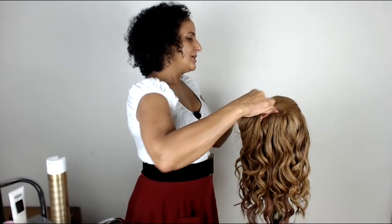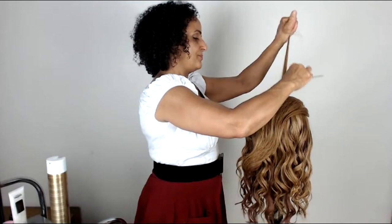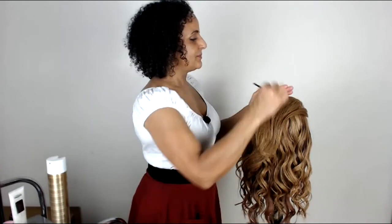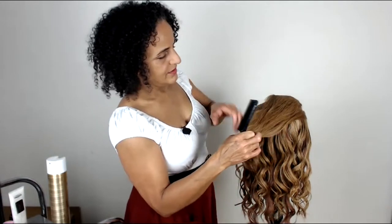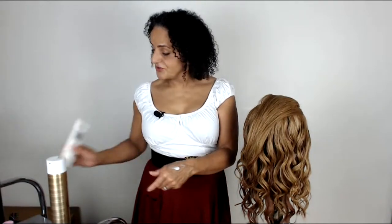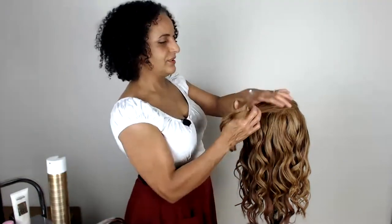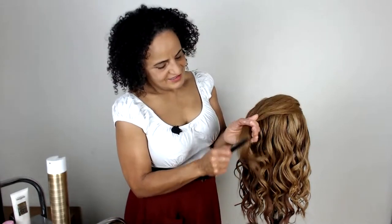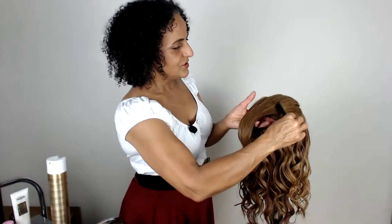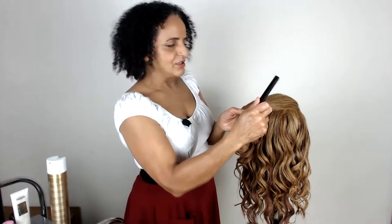We're just going to bring this little panel back. You could put a little bit of back-combing in here if you wanted. I'm using my List Control cream — you could also use your Structure Cream, which is a slightly stronger hold styling cream, if your client has a lot of flyaways. Smooth that through and we're just going to create the simplest of knots here at the back. Once you've done the prep, this style is actually quite quick and beautiful.